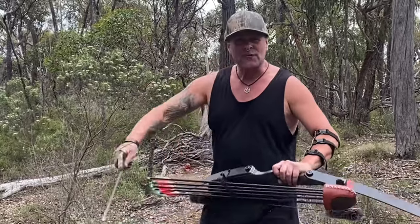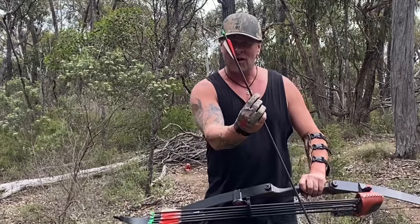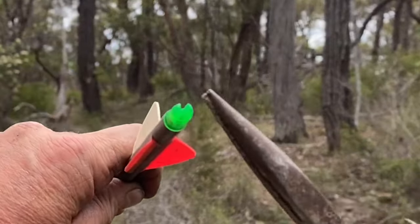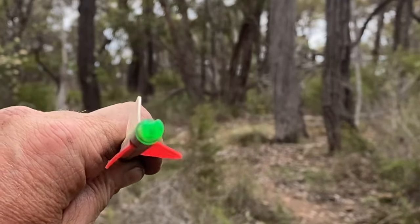G'day gang, got a quick video for you today. It's all about the fletching or the feathers on one of these arrows. You want to make sure that this nock — this green bit here — is in the right position before you start firing the arrow.